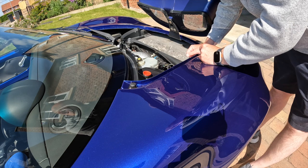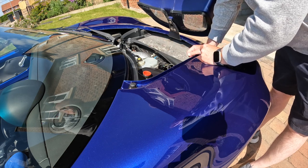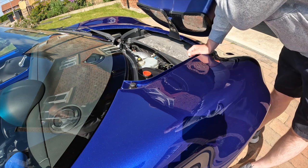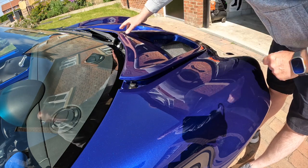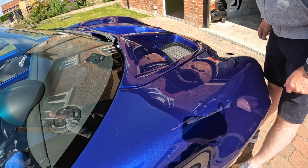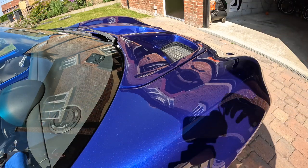Down here you can see the radiator. Right down in the bottom you've got the battery which is fairly small. On this car it's actually a Banner, so I think I might renew that. I've had Banner batteries on my Caterhams in the past and they haven't lasted very long — they just all of a sudden died, even though the cars have been on a trickle charge or a C-Tech charger.